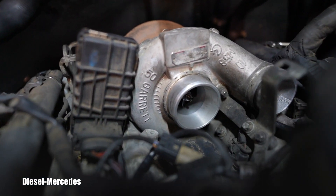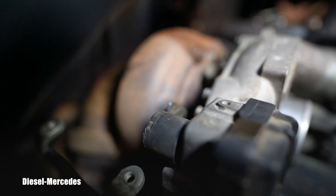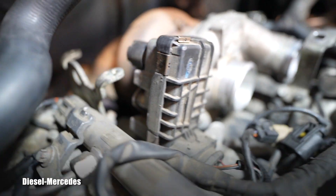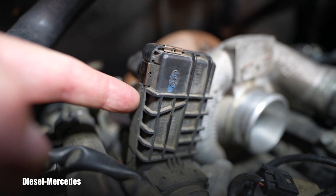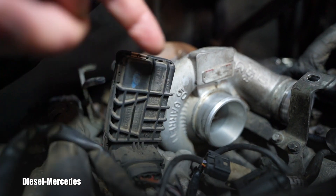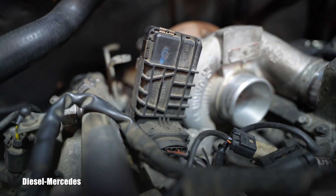This unit is considered a part of the turbocharger, however it can be disconnected from this area. It's screwed onto the turbocharger from the back with three bolts. After being removed, this unit can be opened — do you see these gold clips? One, two, three, four — there are five or six of these clips.